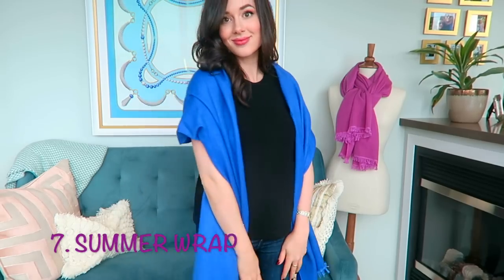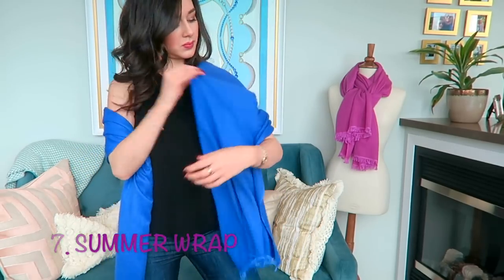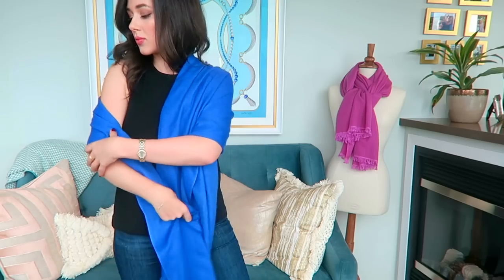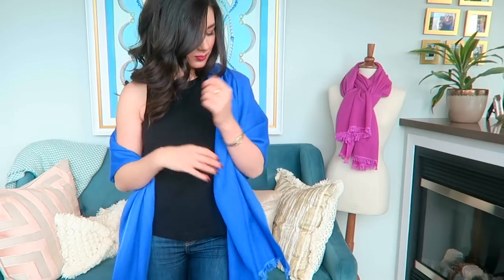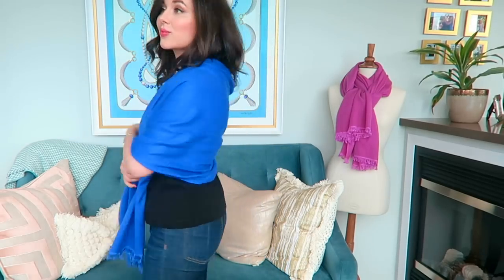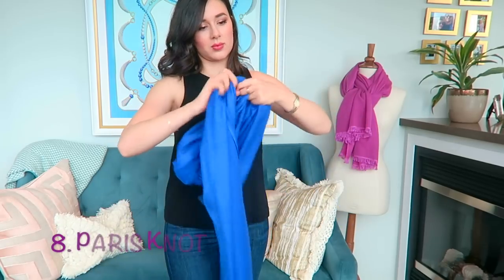Number seven really requires no explanation. It's what I do when I'm wearing summer dresses in Hawaii — I still like to have a little something to protect from the air conditioning or the breeze and to add a little bit of elegance to an outfit. So I just drape the scarf over my shoulders — I like one over the shoulder and one over the elbow. I think it creates a really nice classic look.